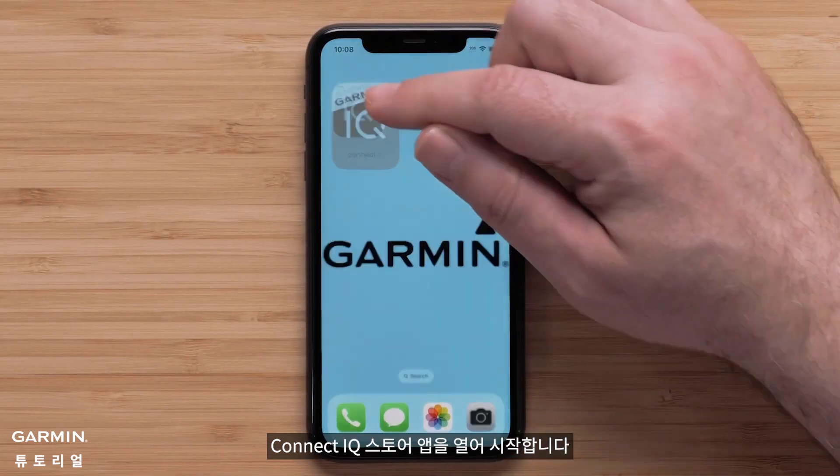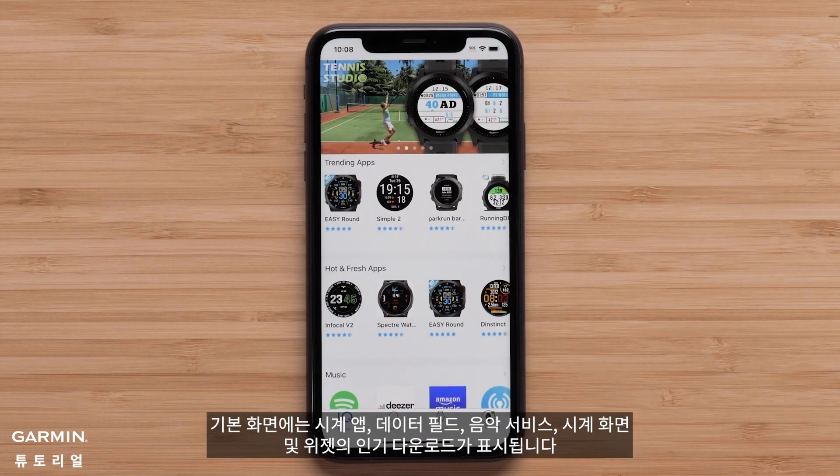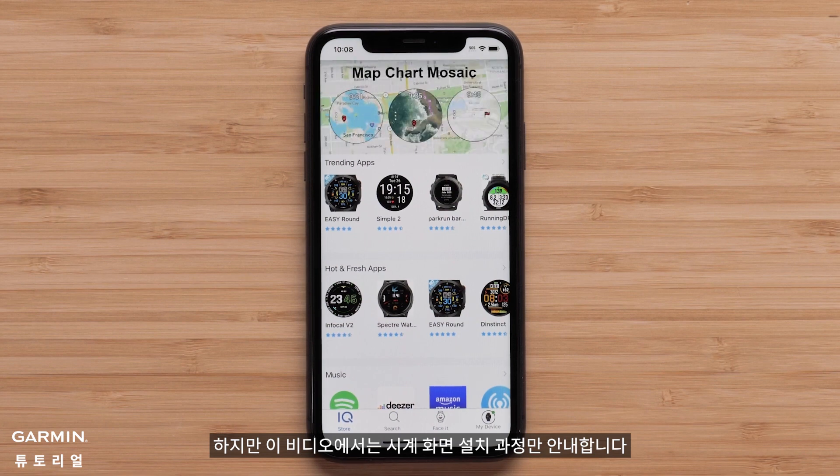To begin, open the Connect IQ Store app. The main screen will show top downloads for watch apps, data fields, music services, watch faces and widgets, but in this video we will only be guiding you through installing a watch face.